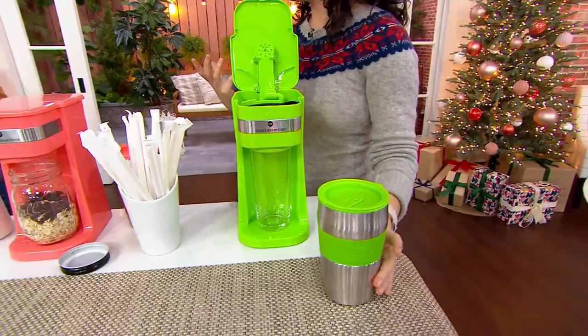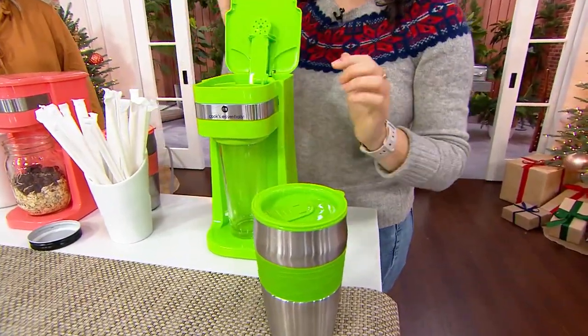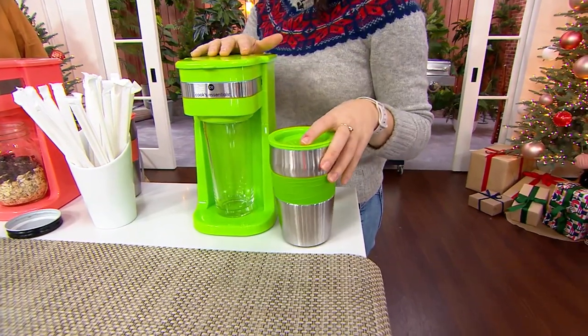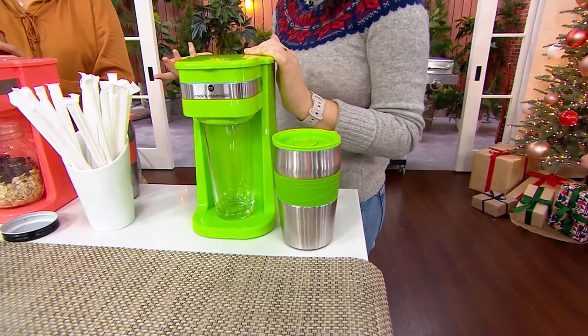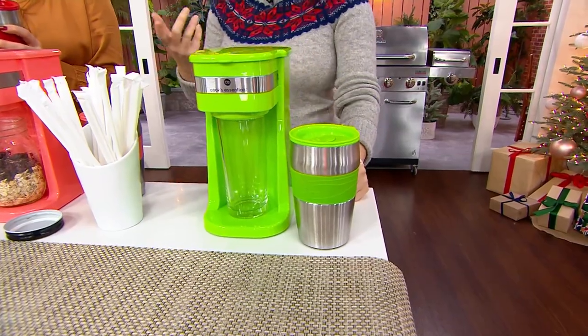You can also make iced coffee — just put your ice right into your cup and build your coffee. If you're going to do iced coffee, make it a little bit stronger because obviously the ice waters it down. This is not just for coffee, and that's what I love about it — it is super simple but it's versatile. And it's really inexpensive.